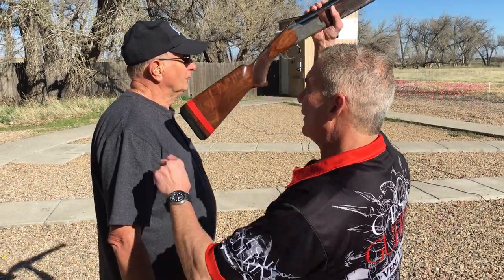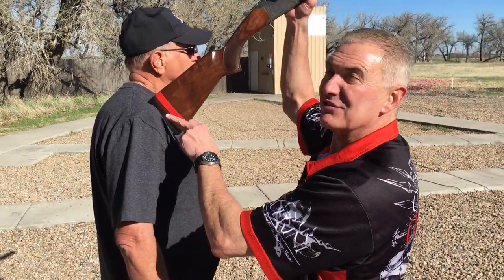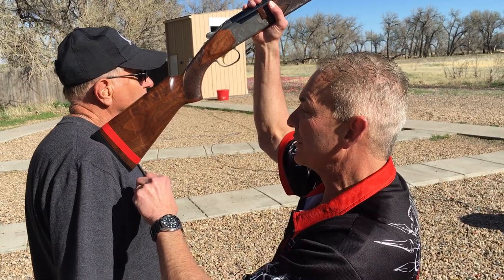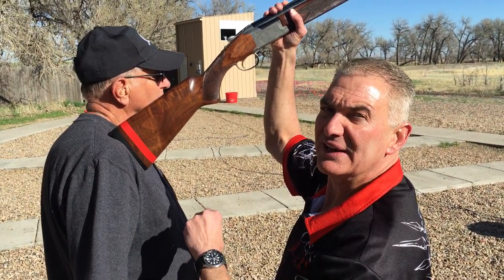So the first thing to do is get the gun in the pocket. It's not on the shoulder, it's not on the collarbone. There's a nice pocket in here where the gun should go. And as you should see, the butt pad — almost all of it should be against the shoulder.